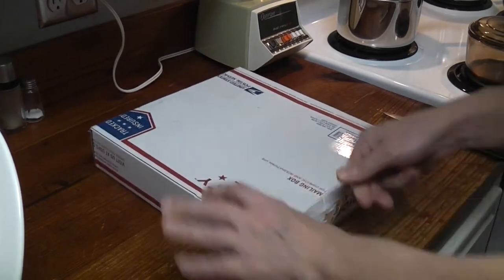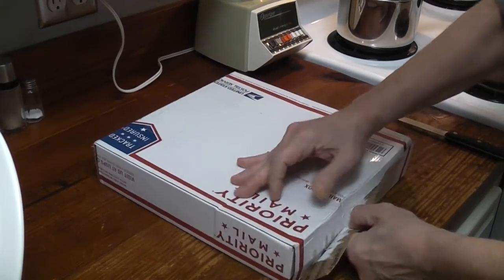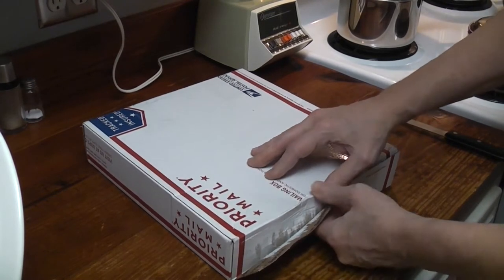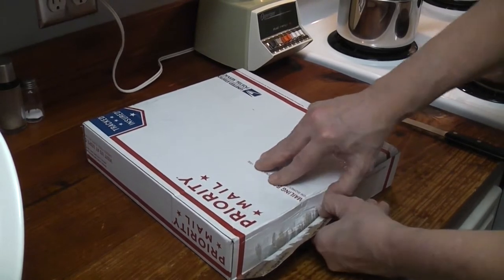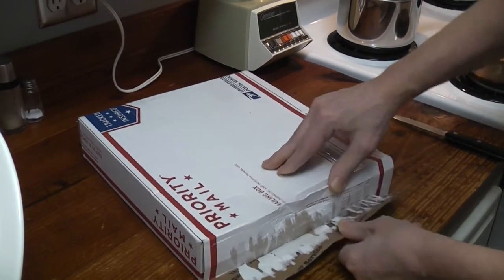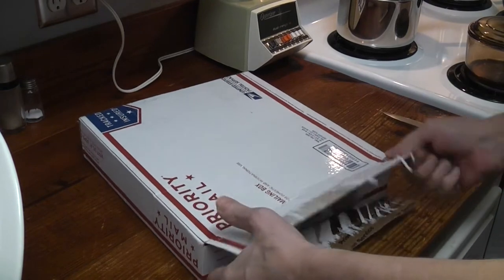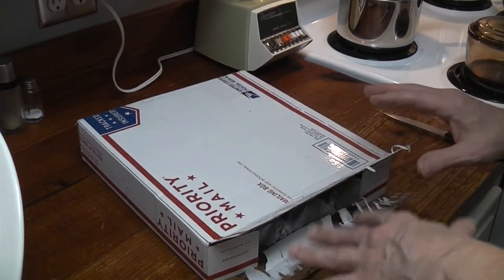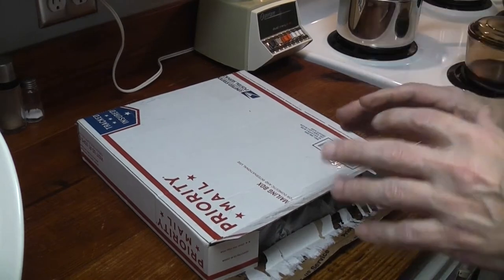They still sell these with the same model number. I actually didn't realize it was a 7-inch pan — it's a 7-inch pan, so it's pretty small. The new ones have slightly different machining. On the outside, they look very similar — if this is what I'm thinking it is, the outsides look very similar.